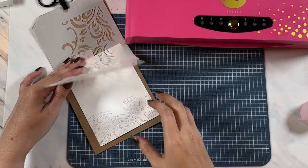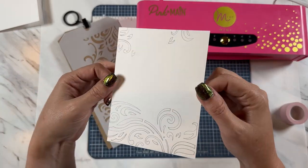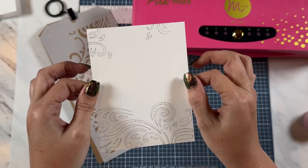Once I have everything traced how I want it, I'm going to pull this out. And this is what I'm left with — so pretty. All of these are my pencil lines, and the next step is just so much fun.